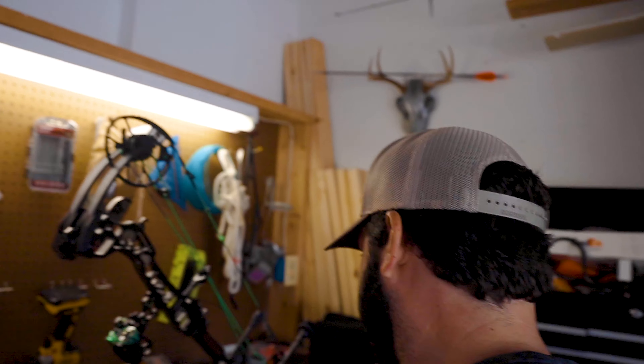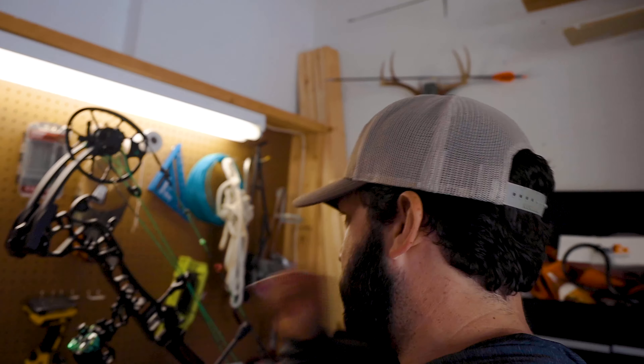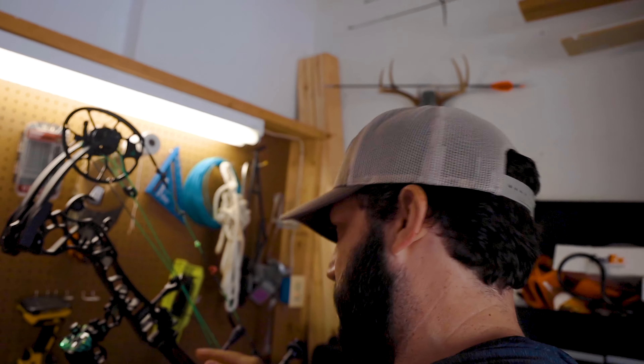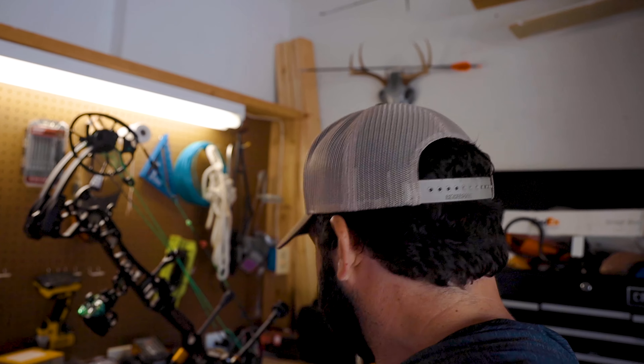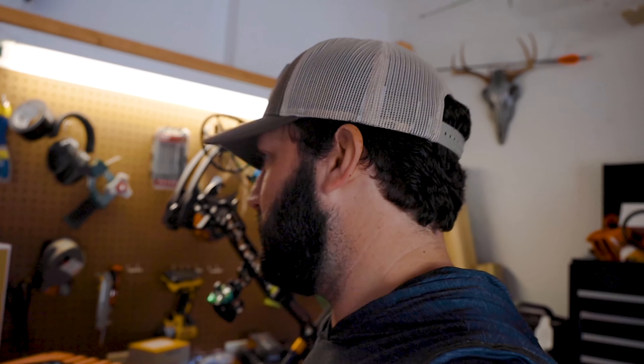Little problem. When I draw back, I'm really having to lean my head in to see through my peep. That's not good. I would have to look at it, but I would say your draw length is probably too short. And you're shooting a trigger release? I'm gonna switch to a handheld. So I think that's even more of a reason to increase your draw length.